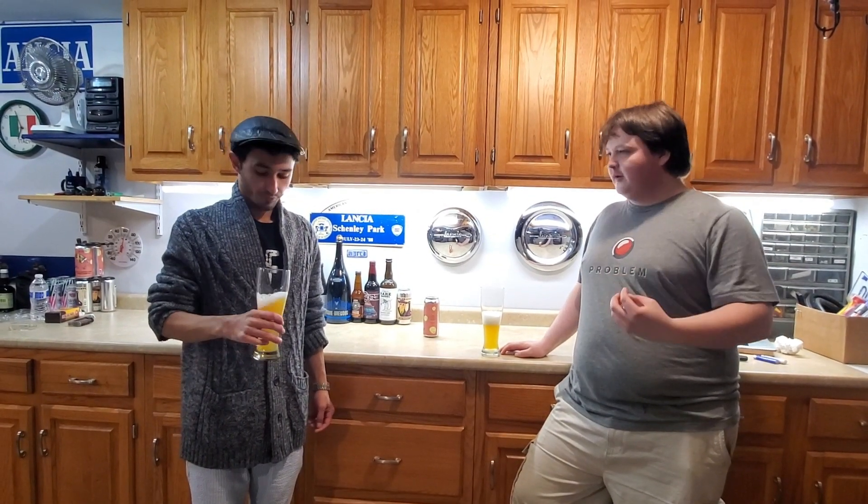Cheers! So immediately I notice the peach flavor coming right off — really strong, right up in your face. I don't really taste the vanilla bean directly, but it almost adds a creaminess to the mouthfeel. You definitely get that nice vanilla cream sort of towards the middle and end notes.